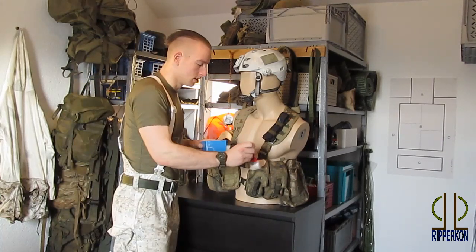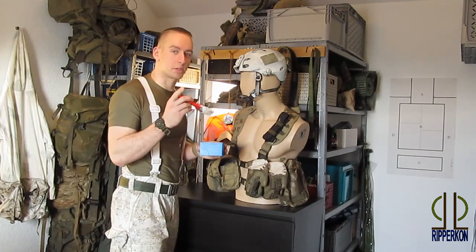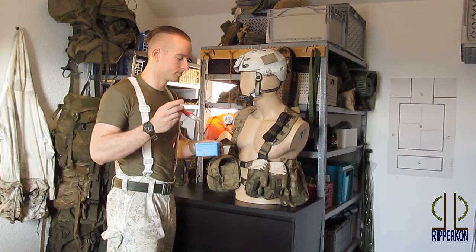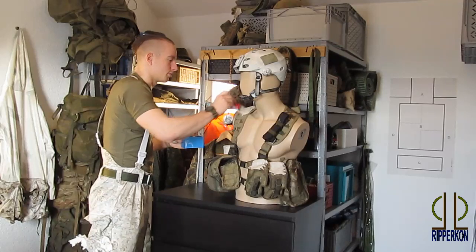Not too much, and now just paint all over the equipment. I really recommend you do it outside, because inside it's dirty and everything will be full of white stuff.